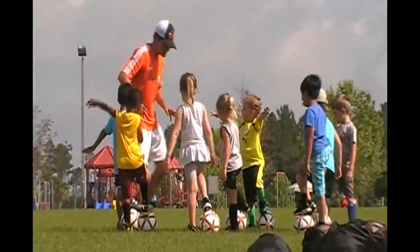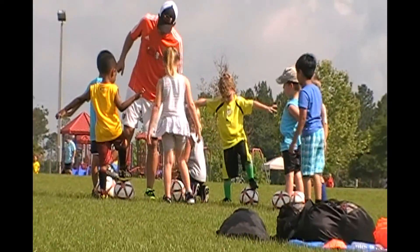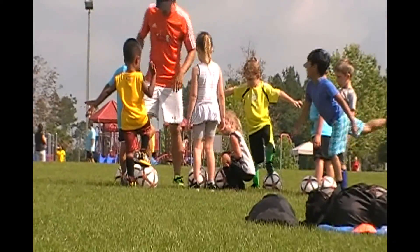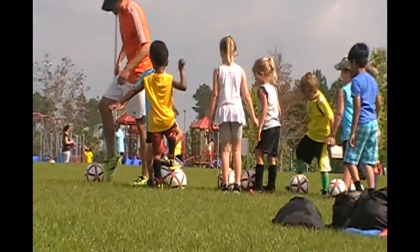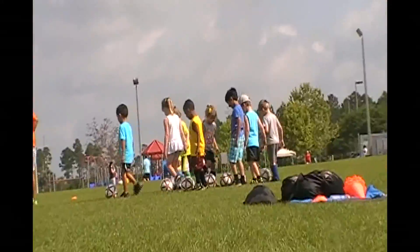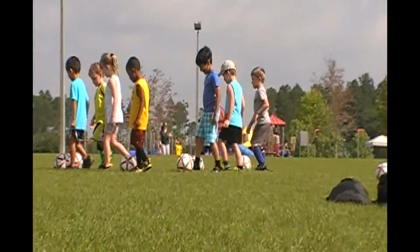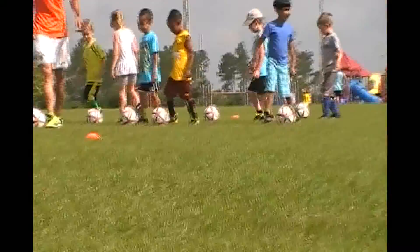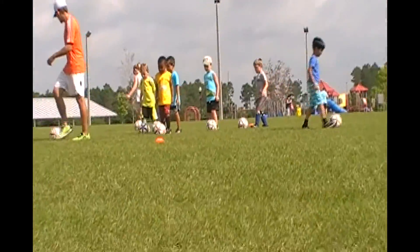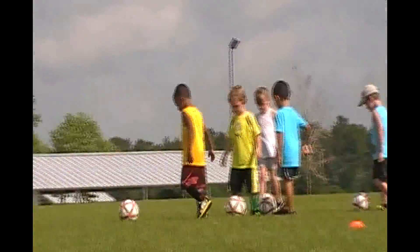Next move — this is called dribbling. This is how we move all over soccer island. We use our feet with little kicks. Can you guys try to move all over soccer island with little kicks? Little kicks with our feet. You guys are doing so good dribbling. Try to keep it close, keep it really close.